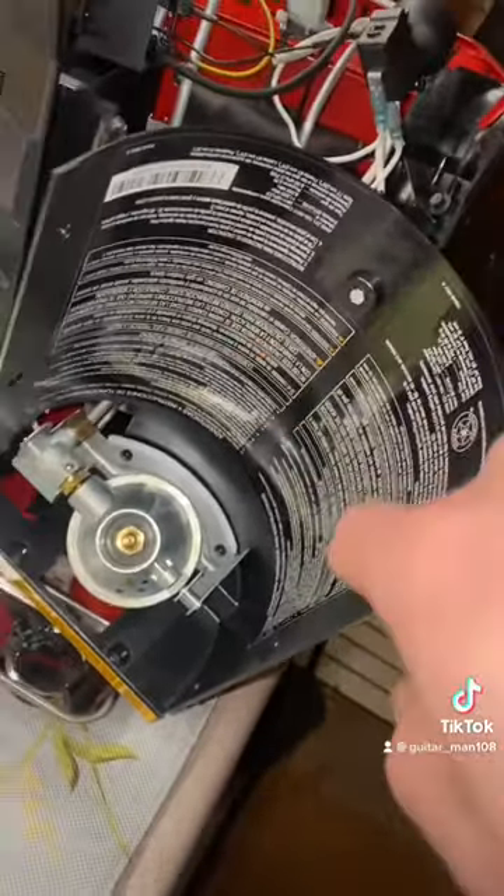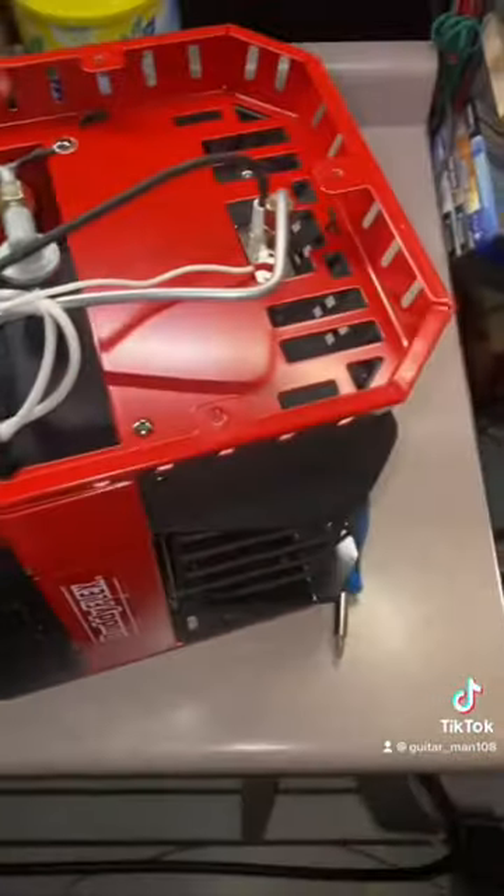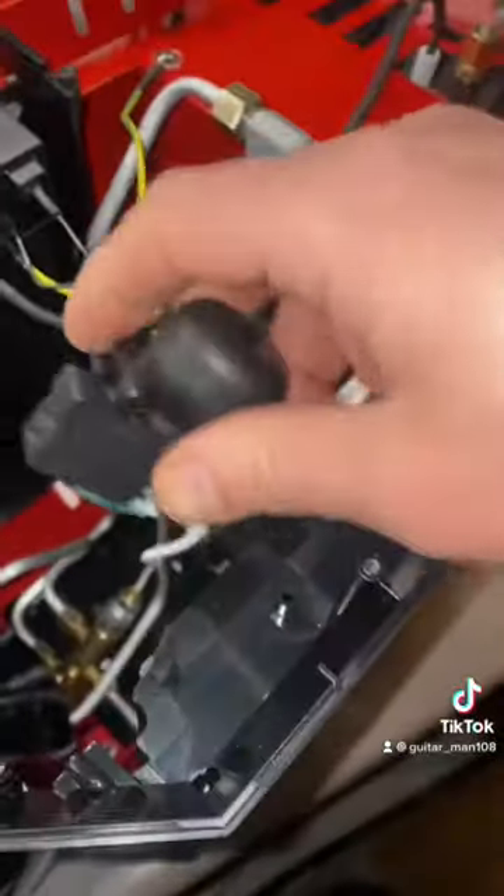It keeps shutting off, so I took the screws off the cowl here. Then I took the screws off the bottom. You can see you can even keep all the screws in. And then you can take the bottom off, and I think this is it right here.